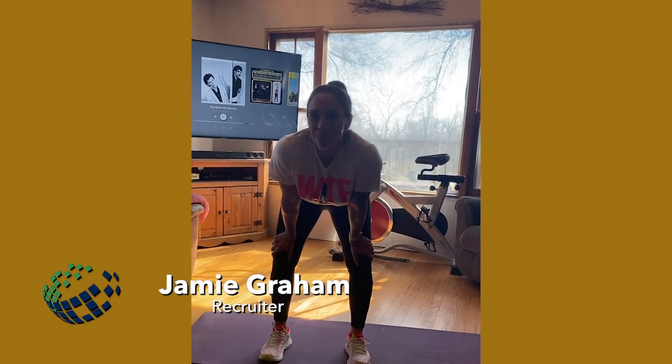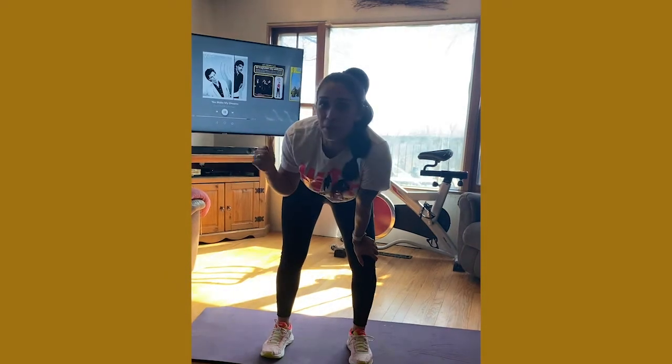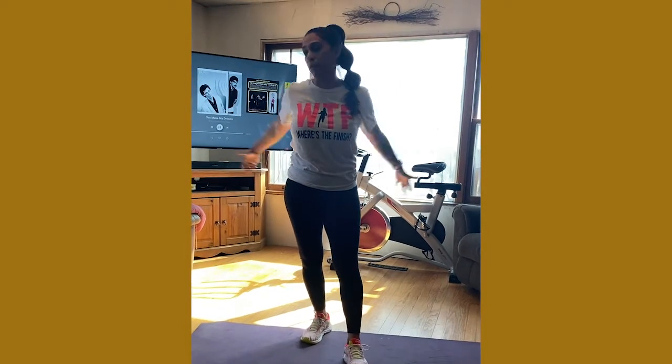Hi y'all, it's Jamie Graham here with Atlas Med Staff. I'm going to take you through another workout. It's a little bit chilly here in Nebraska — about 40 degrees out — so we're going to do an in-home workout. Everything you can do in your living room. We don't have a super big living room, so no excuses here.